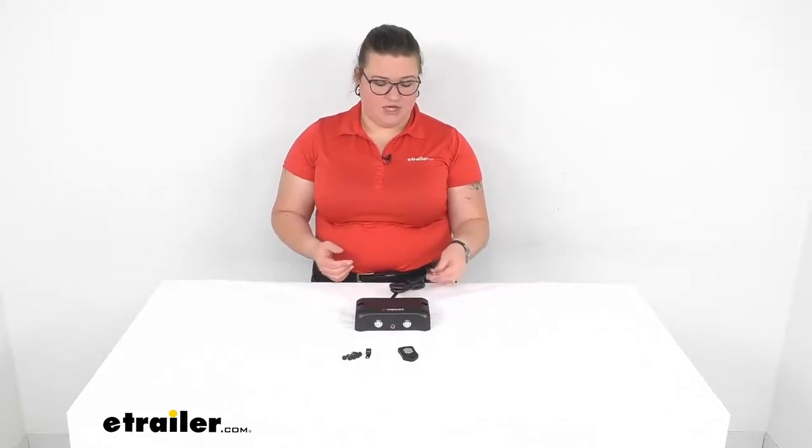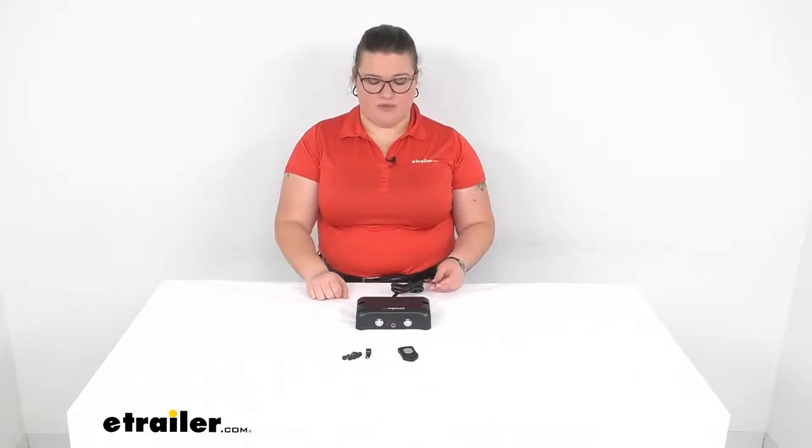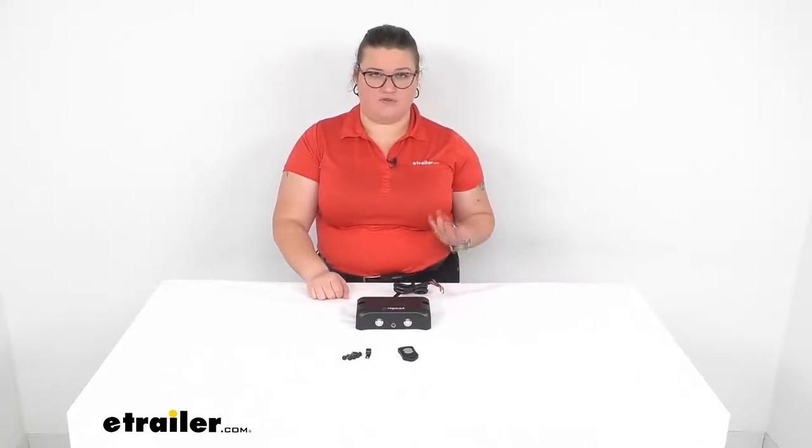We'll have our buttons up at the top. Whenever you first install this, it does have to go through a calibration period where it just gets used to the feel of the trailer and gets everything lined up. But after that, it's pretty much good to go. It's a one-time calibration process and it takes about 20 minutes really to get this installed. You do have to wire it into the wiring on your trailer — usually it's easiest to do that at your junction box. If you don't already have one, you can find those here at eTrailer.com.